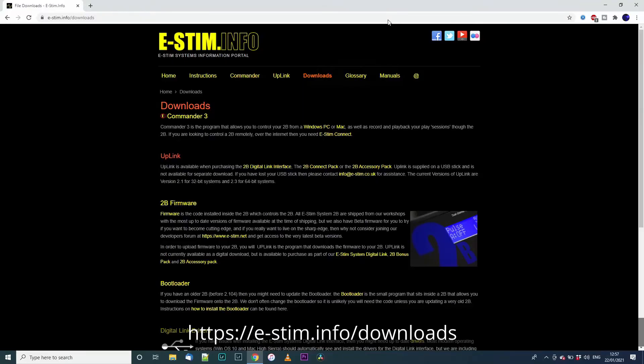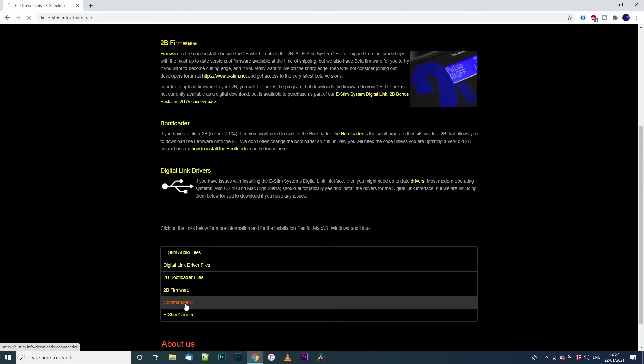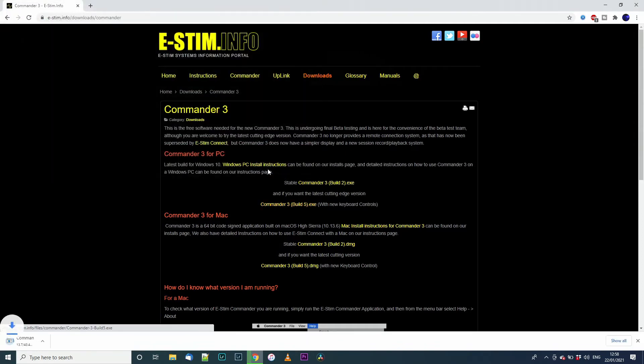Visit the information portal — the address is on the screen — and then scroll down to CMDR3. Click on the link and select the latest version. I tend to save to the desktop to make things easier to find. Once it has downloaded, you can close your browser and go to the next stage.